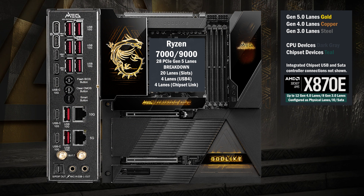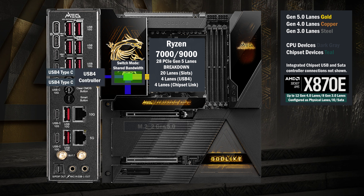Here's the MSI X870E Godlike. Four Gen 5 lanes go to a switch connecting USB 4 and an M.2 slot. If USB 4 is kept active in the BIOS, two lanes go to each. If USB 4 is deactivated, all four lanes go to the M.2.